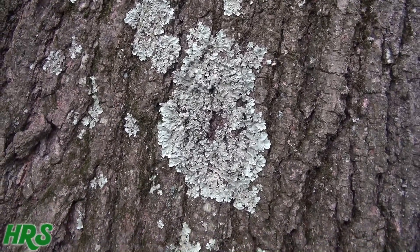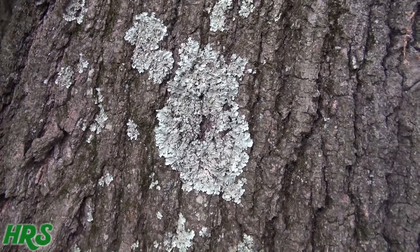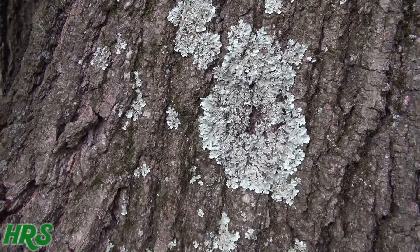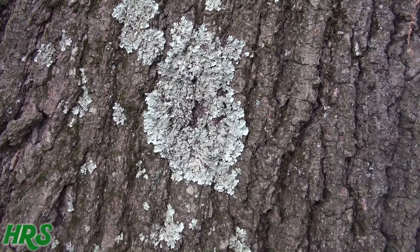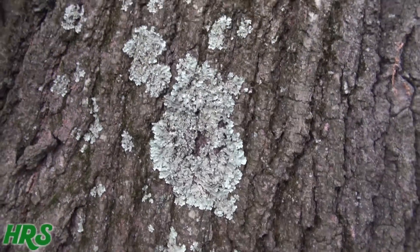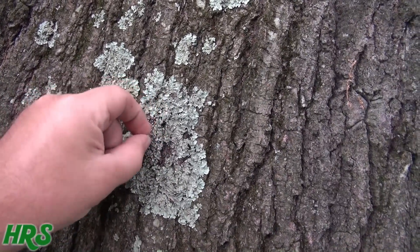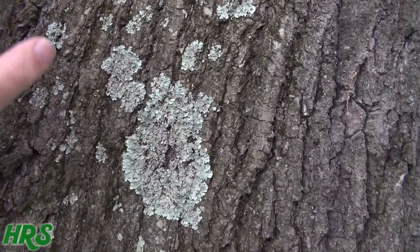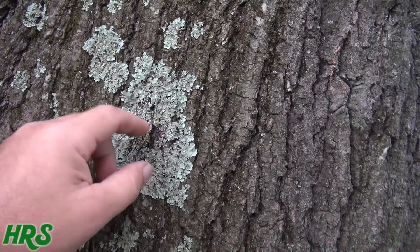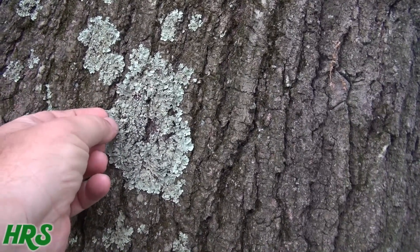A lot of people say lichen is good for the trees — that's not my take. It's not good for the trees, not good for the roof of your house, not good for your driveway, not good for the paint on your car. This stuff will damage everything it comes into contact with, including the bark on this tree. The lichen grows on the tree and always stays moist, so microorganisms get inside and under the lichen.